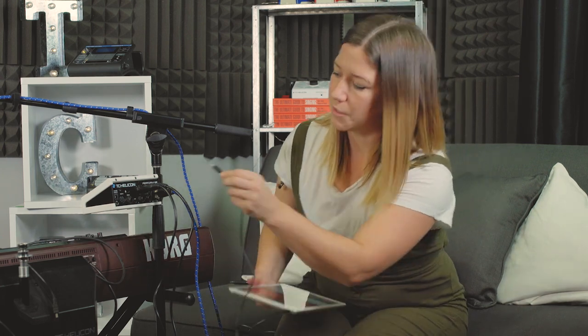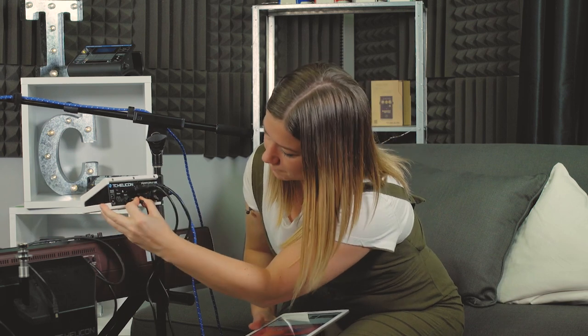Next we have AUX — this is an eighth-inch jack input. You can put an iPad, iPhone, or any mobile device into it. You can even use it for an instrument if you don't have MIDI or a quarter-inch instrument out. It's also really helpful for a metronome or a drum machine — lots of different options. There's a separate AUX audio segment in this video playlist with more info, so go check that out.